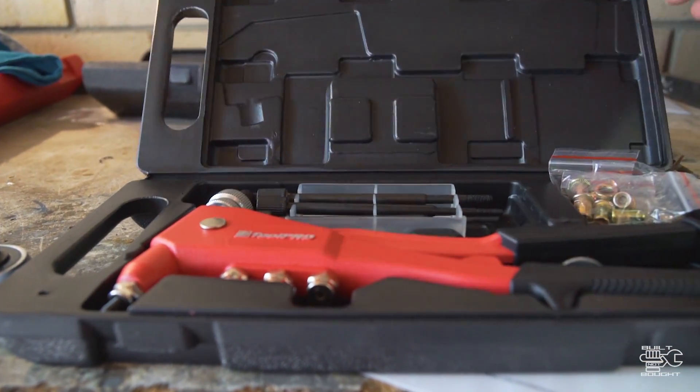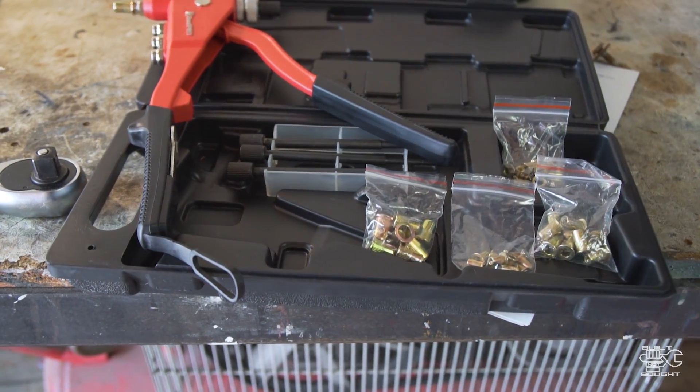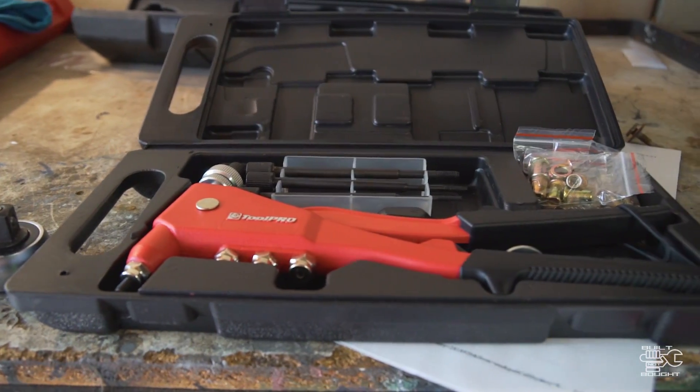So pretty much in the box — it's just a small case. This is Toolpro brand and it gives you four different sizes of Nutsert, so four different bolt sizes that can go in there. These fittings in here actually have different thread sizes for those bolts.